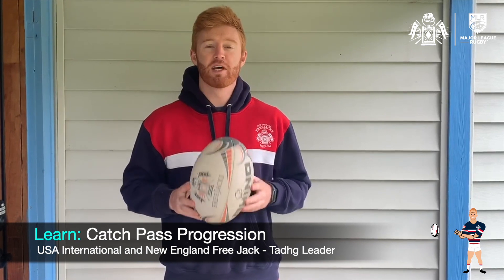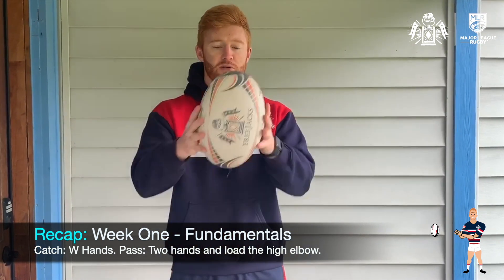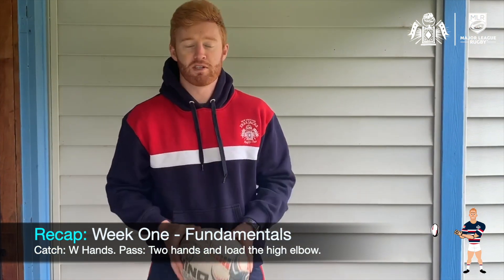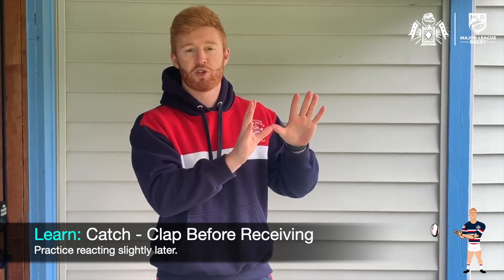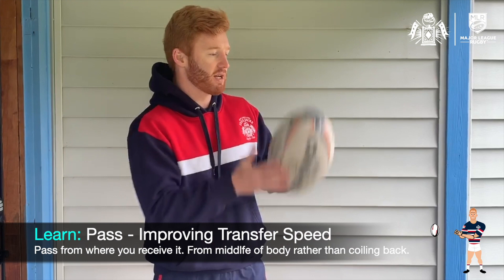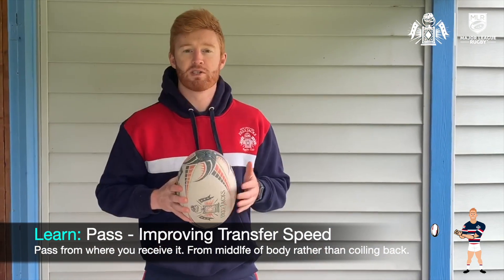Todd Gleady here again. Today we're going to be looking to progress our catch pass. Last week we looked at the fundamentals — the key things in the catch: having that W shape to give a target. And in the pass: two hands on the ball, evenly positioned, loading the elbow and executing a push pass. Today we're going to increase the difficulty. Every time we receive the ball, we're going to look to clap and then catch. The idea of the clap is if we clap, it means we have to react even later — putting more stress on the catch. And when it comes to the passing element, we're going to try and release the ball quicker.